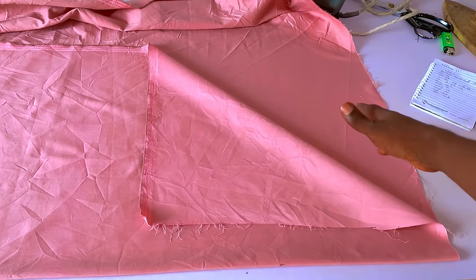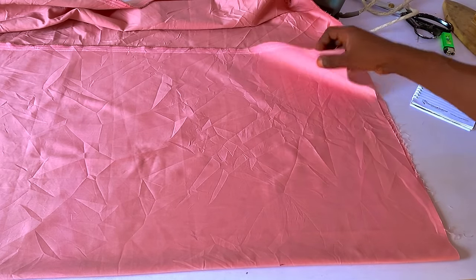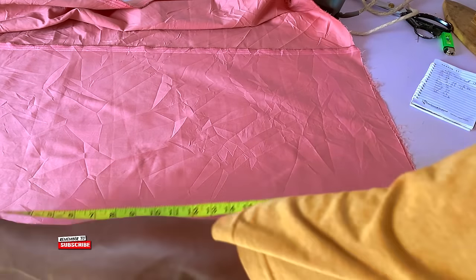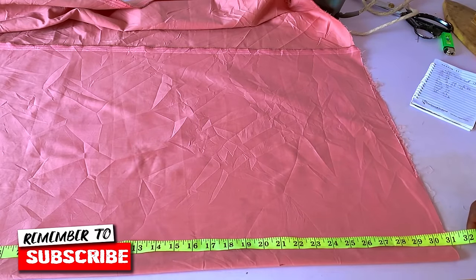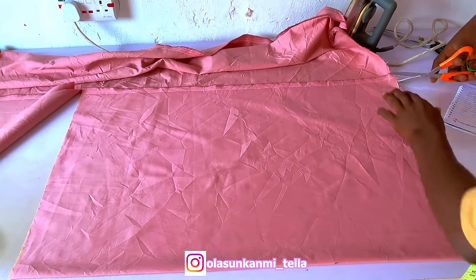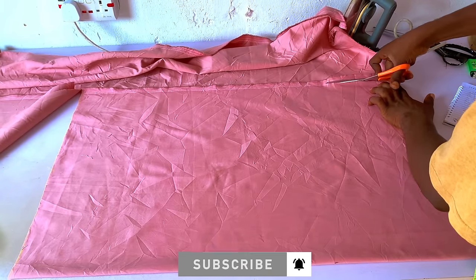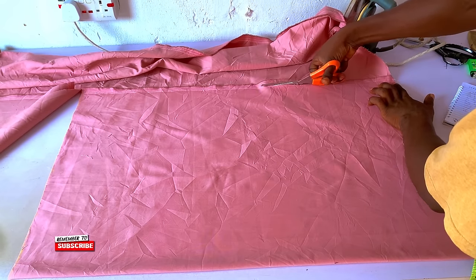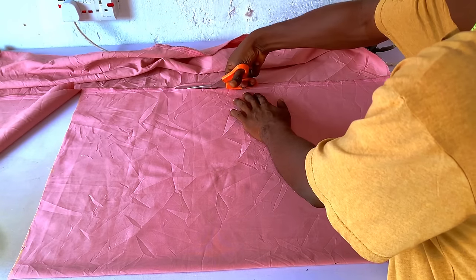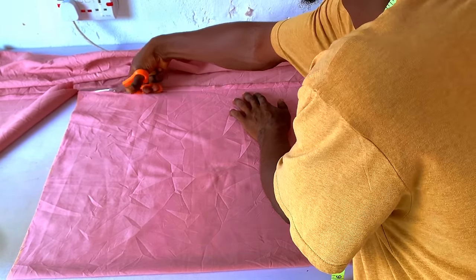Whatever your sleeve length is, that's what you'll be folding to. Here's the wrong side, and this is the right side of the fabric — I just fold it. After that I'm going to measure my length, which is 31 inches for the length of the outfit itself, and I'm going to cut it out. This is my front panel — I believe you guys are following along and paying good attention. I'm just going to cut out the front panel, and after that I'll cut out the back also.